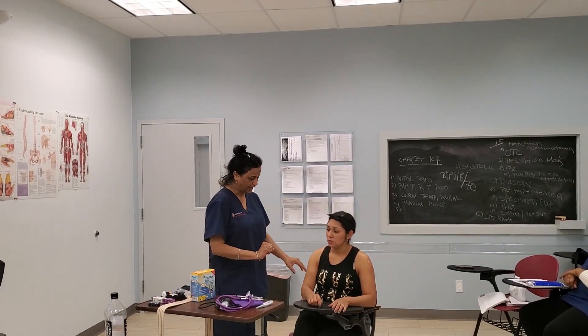Good afternoon, hi. I'm Miss Henderson, I am your nurse today, and today I'm here to do your blood pressure. Is that okay with you? Thank you. I'm going to go wash my hands and bring my equipment. According to the Center for Disease Control, we are supposed to wash our hands 15 to 20 seconds in order to minimize the transmission of infection.